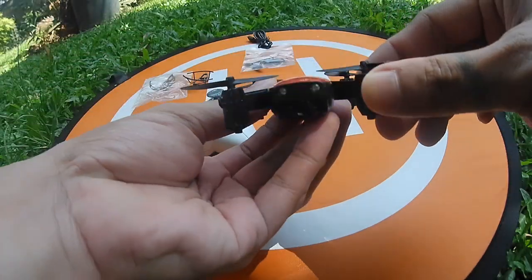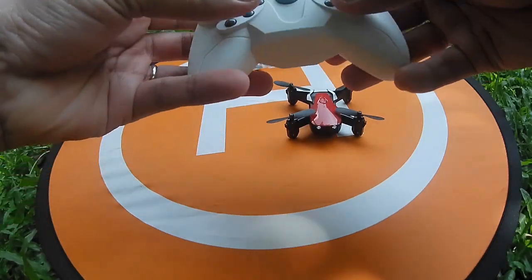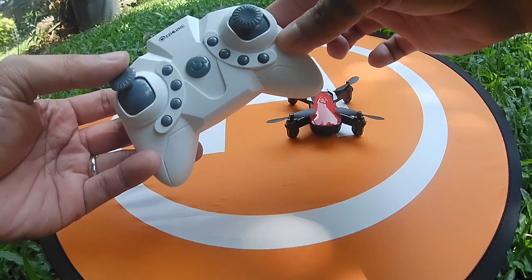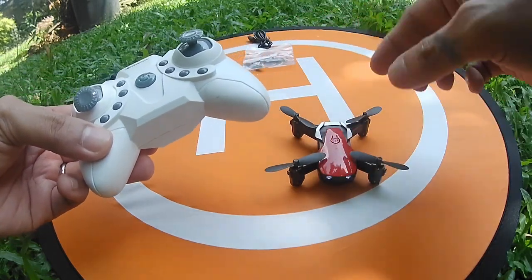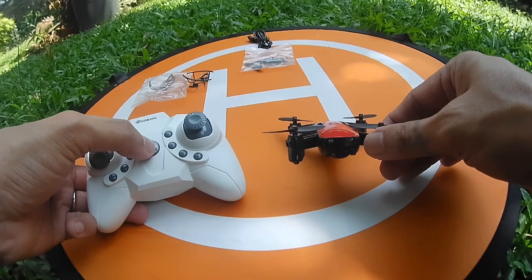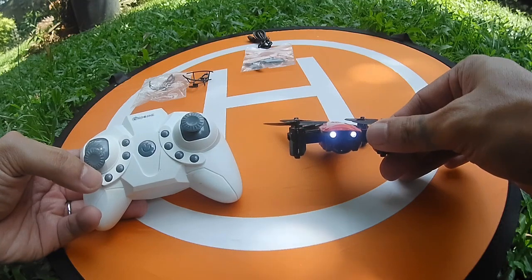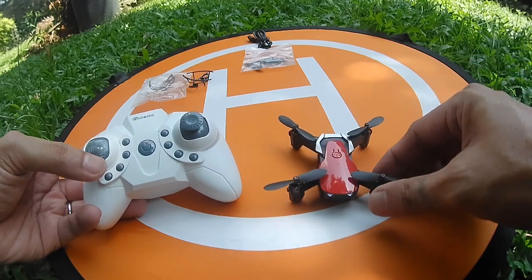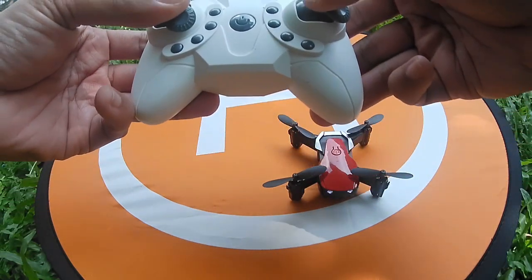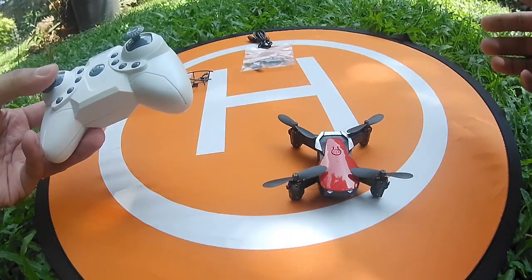At the front of the drone there are two bright headlights that can provide light so you will always know where your drone is, even at night. To bind the quadcopter, power on the quad first by pressing the power button on top, then power the transmitter on, then push the throttle stick up and down the usual way to bind. To calibrate the gyros, press both sticks down and right until the LED lights of the quad are blinking. The lights will stay stationary once it is calibrated.